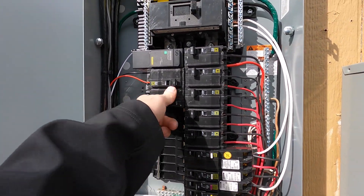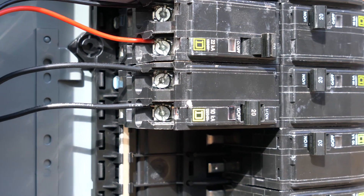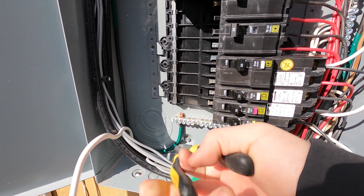First thing we need to do is put in a new breaker. I'm not going to tap this on the line side of my main breaker like it says you can - that's just silly. What I'm going to do is install a new two-pole 20-amp breaker, which takes up two slots in a panel because it's on two different phases. That's what is often called a 220 breaker, but it's a 20-amp breaker that takes up two slots in a panel.